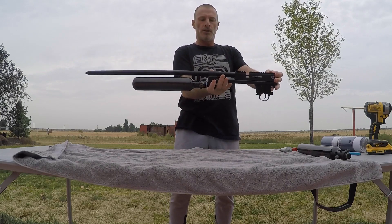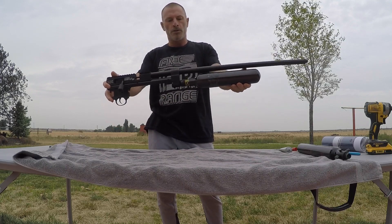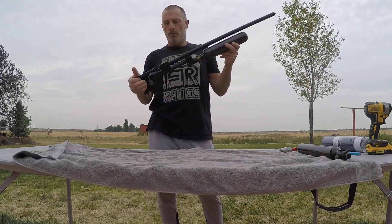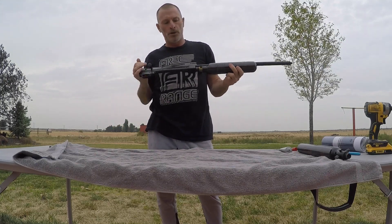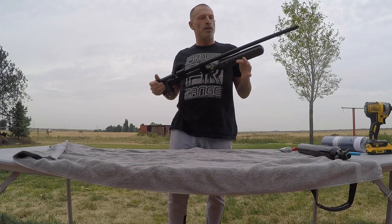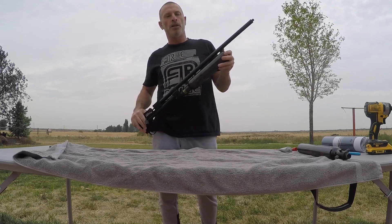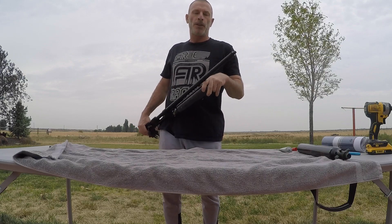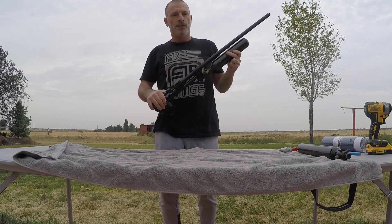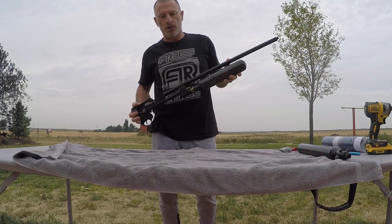Just that easy, boys and girls. Next thing we're going to do is slap on a Tony Minader G-Tac complete chassis. Then we're going to run some Tony Minader bottle bands and the Tony Minader 30 Dog XL LDC to keep her quiet. Stay tuned for that, boys and girls.